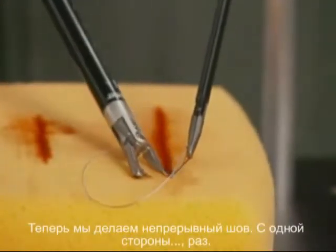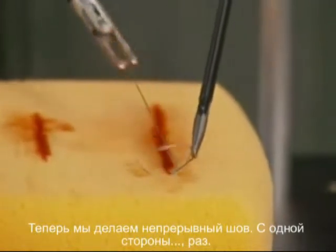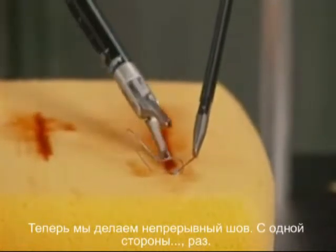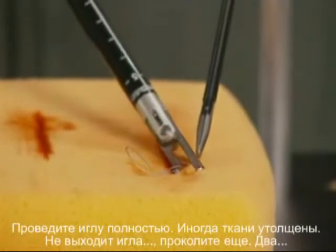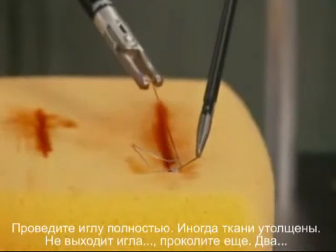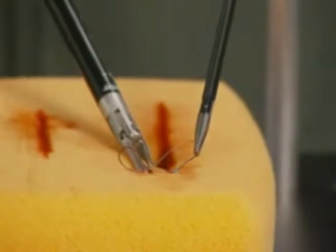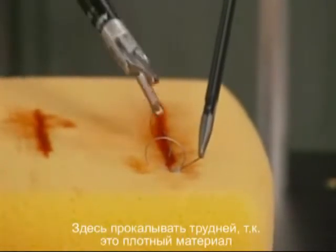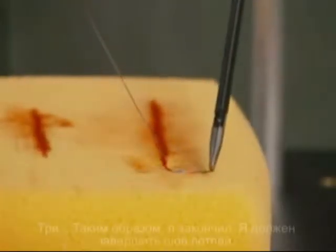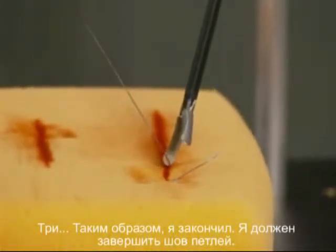Now I'm going to do the running stitch — got the needle on each side. You're going to push the needle all the way through. Sometimes with thick tissue, if it gets caught up, just do it again. You have to squeeze real hard on thick tissue. Now there's a variety of ways to finish.